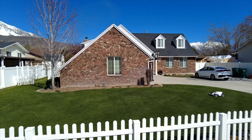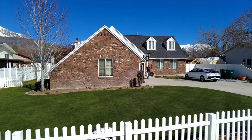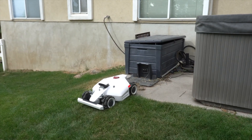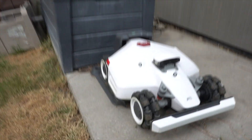The Luba 2 is a boundary wire-free robot mower that mows the most specified programmed areas of your lawn on its own. When it finishes the task, it goes back to the charging station. If it gets low on battery, it goes back to the charging station, recharges, and then resumes where it left off, all on its own.